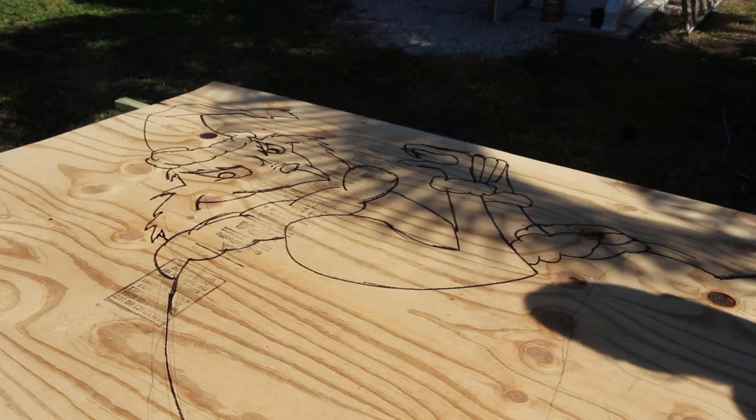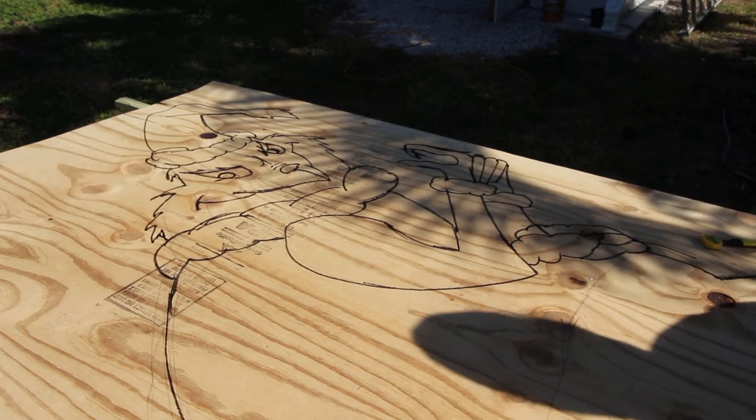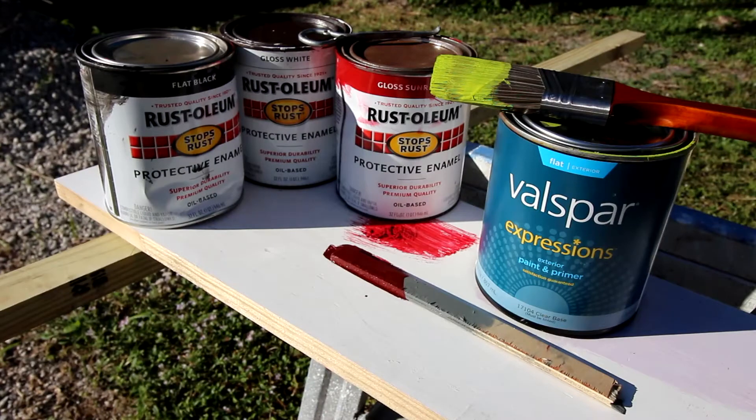By the way, I'm using three-eighths inch plywood here. I probably could have gone with half inch and definitely wouldn't go with anything smaller. This was 40 bucks, and that's all I wanted to spend on it.